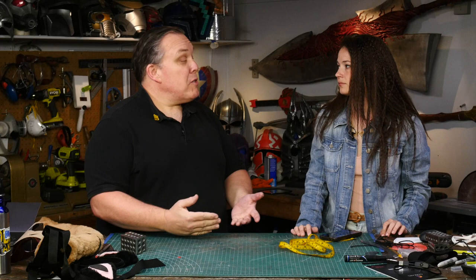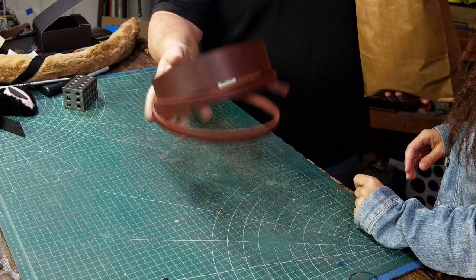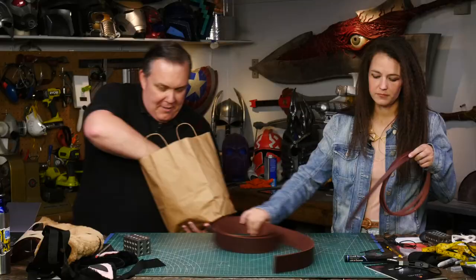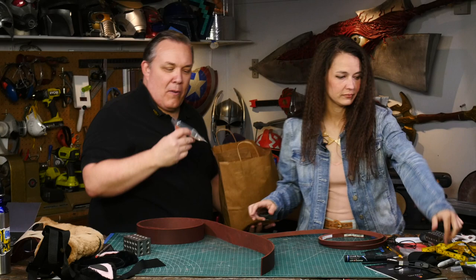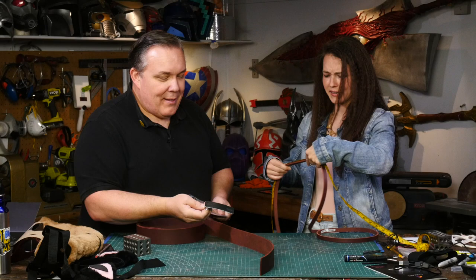The next part we want to make is the belt. I purchased some stirrup material, some heavy duty leather — maybe a little heavier than we need but it was the right color. They also had a belt buckle blank which I thought would work well for her belt buckle as a start. So actually we're making a belt — why not buy a belt buckle? Novel idea.